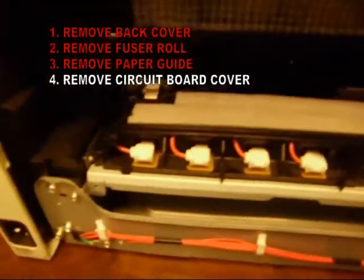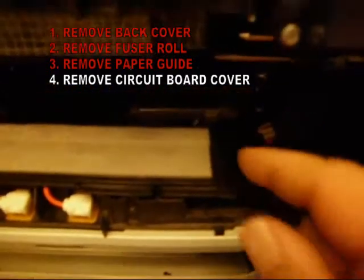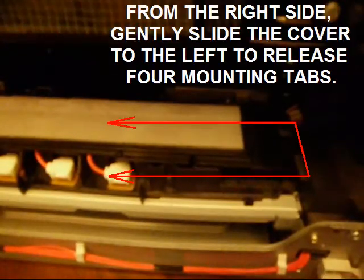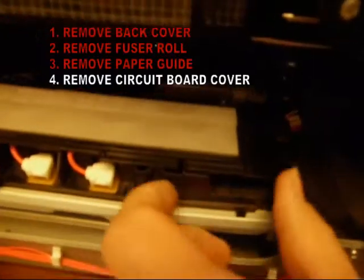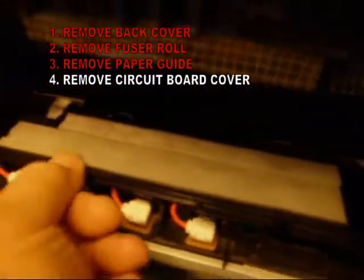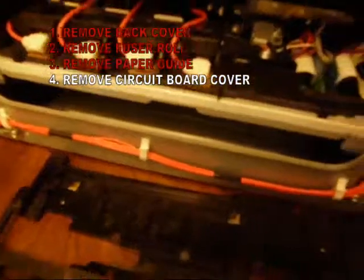Next, remove the circuit board cover. If you apply pressure from the right side, pushing to the left, it will release the four mounting tabs and pop right off. These are the mounting tabs — there are four of them, as you can see here.